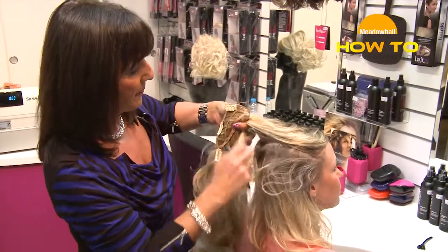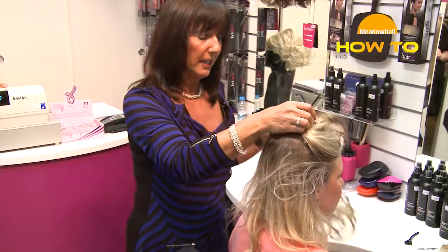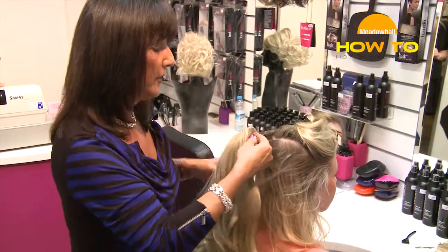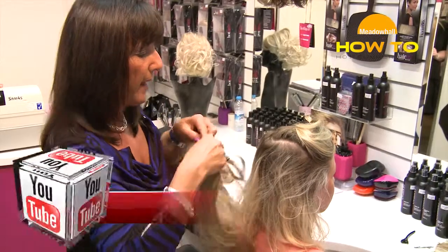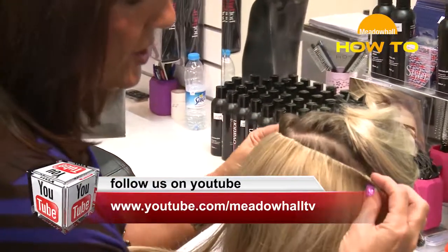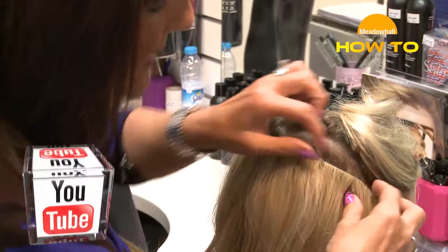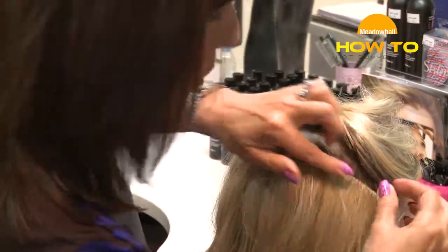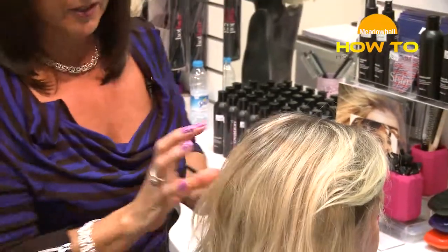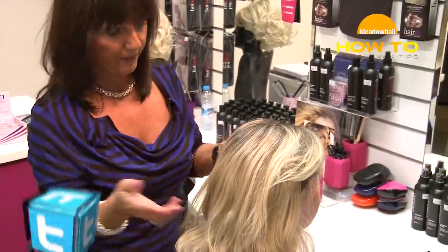So we just section the hair — it literally doesn't have to be a dead straight section, it can be quite an untidy section so you can do it yourself with your fingers. You literally pop the hair in — this is the bad way — slide it down and close it, which is what most people will do. And that's the way that it will show and it won't be so comfortable. If I bring the hair down on top of it, you can now see that there's an extension in there — very, very obvious.